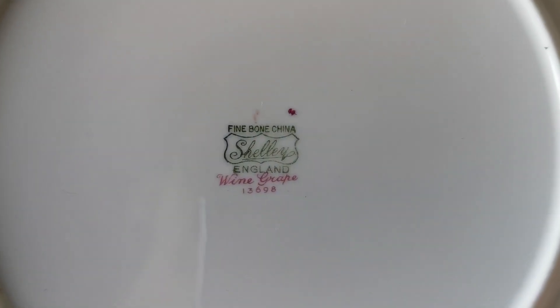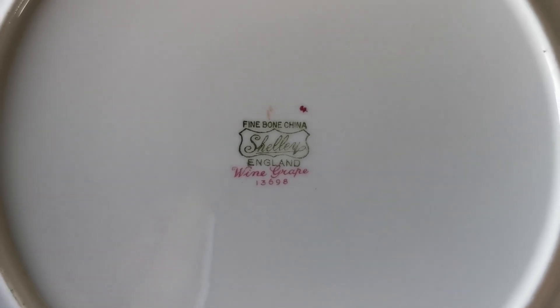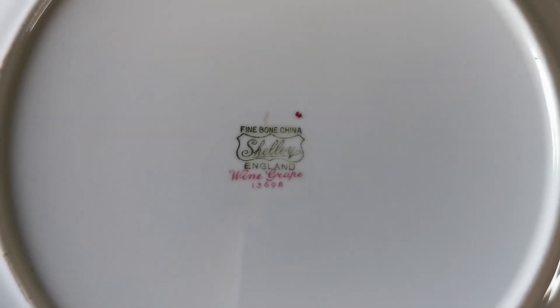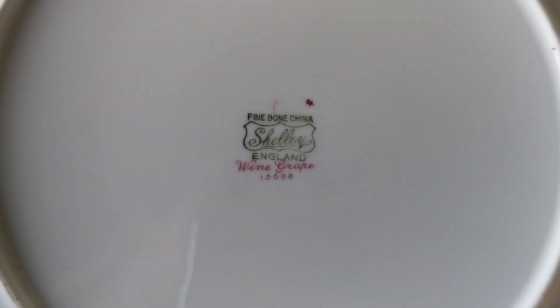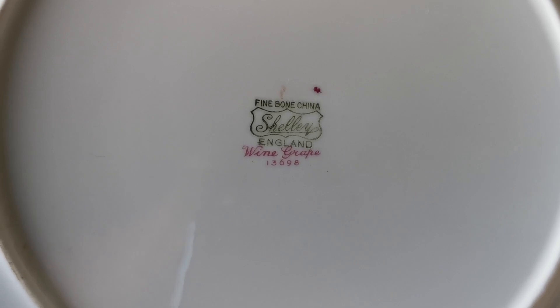Let me show you the Shelley marks. The green Shelley England fine bone china mark was used continuously from about 1929 right the way through to 1966. The Wine Grapes pattern reference number in the Shelley catalogue is 13698, shown nicely on those transfer marks.